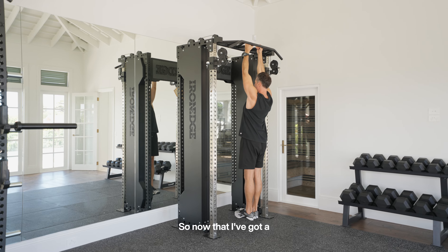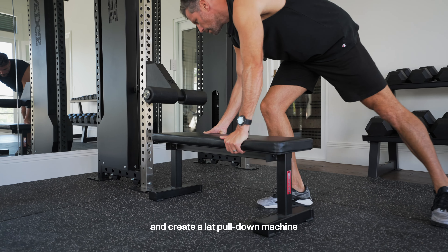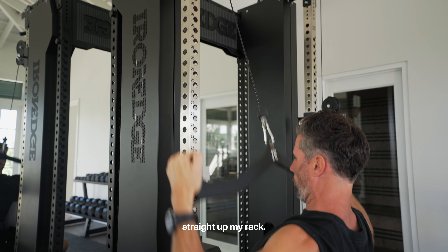Speaking of versatility, not only have I got a multi-grip chin-up bar, I can add attachments like this and create a lat pull-down machine straight off my rack.